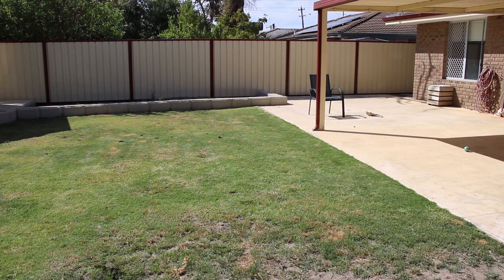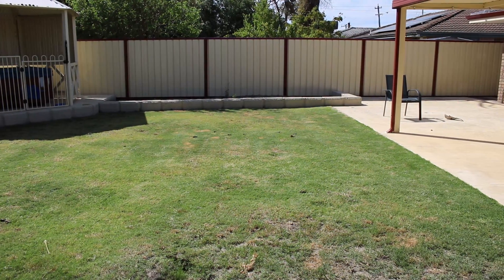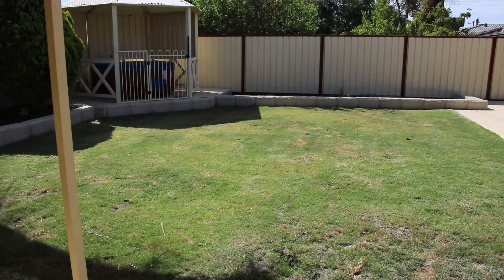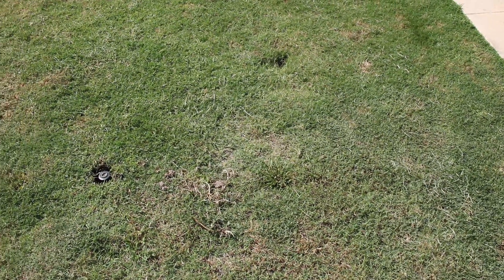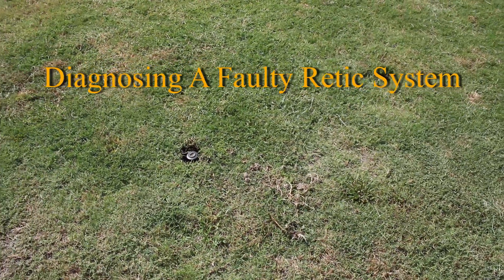It's been pretty rainy the last few months in Perth and we haven't had to use the reticulation system, but now we're getting into summer the lawn's definitely looking dry and could use some regular watering. The other day when I went to turn it on nothing happened, so I thought I'd do a video on how I diagnose the faults that I found and what I did to fix it.